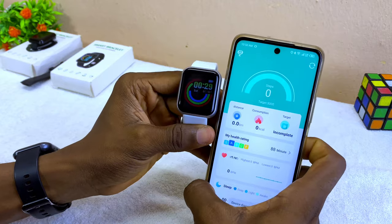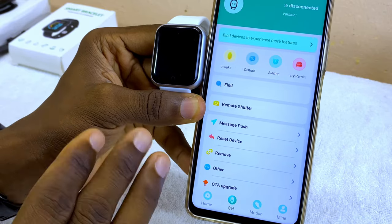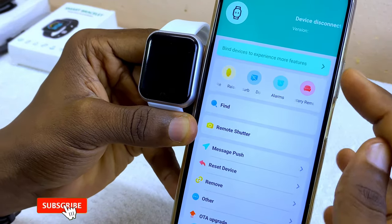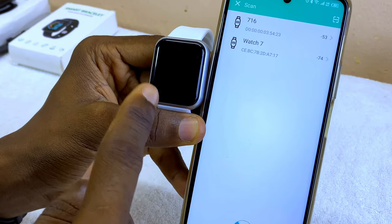Bring your watch closer while you connect it. Go to the settings option, make sure you grant all permissions, and continue. Then select the 'Bind' option at the top — 'Bind Device to Experience More Features' — and you will see it scanning for your smartwatch.